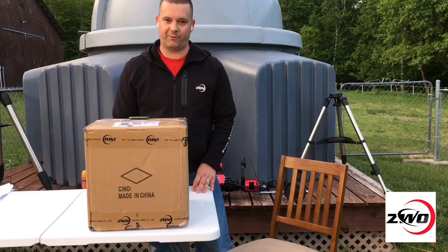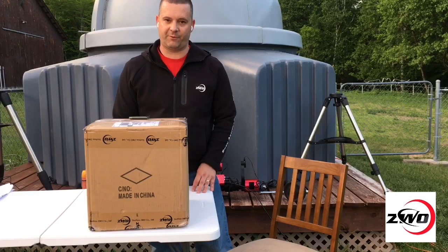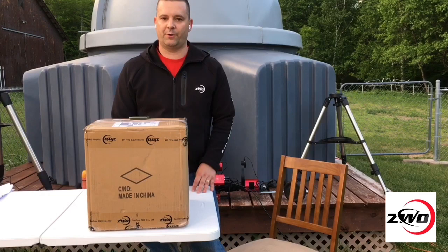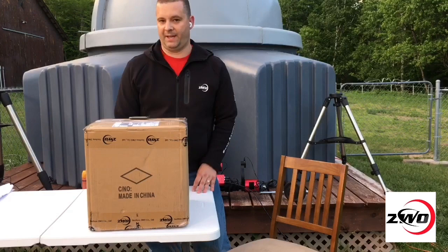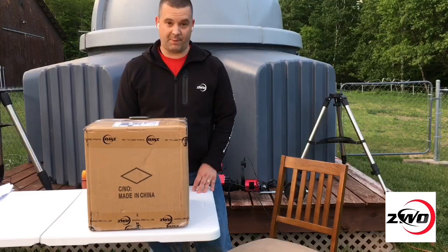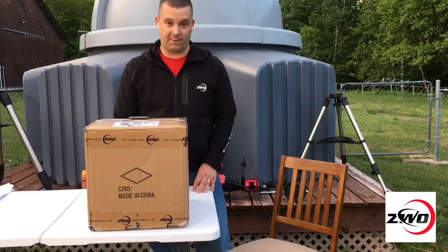Today, we're going to unbox and set up the ZWO AM5 strain wave drive mount, which uses harmonic drive technology. I'm also going to show the carbon fiber tripod and the two pier adapter options from ZWO. Towards the end of the show, I'll show the operation of the mount through the mobile ASI mount app and the ASI air app live.